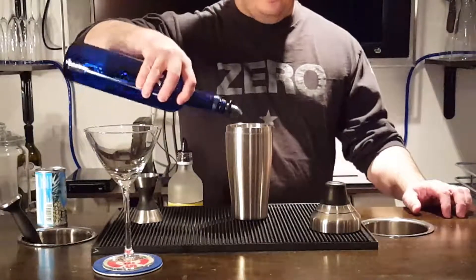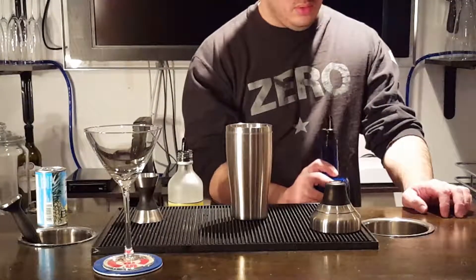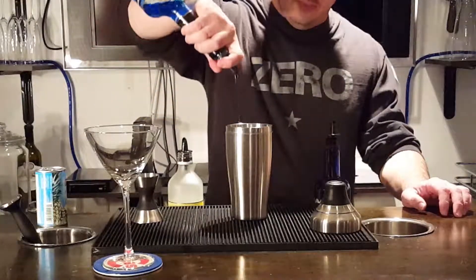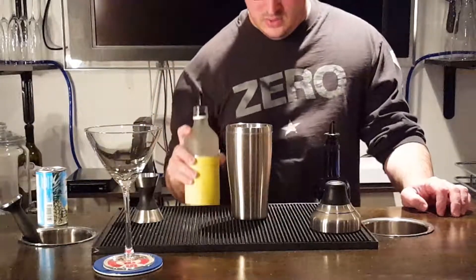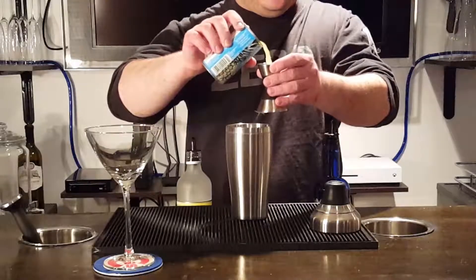First thing we need is one ounce of vodka, one ounce of blue curacao, one ounce of limoncello, and two ounces of pineapple juice.